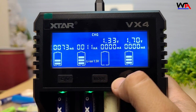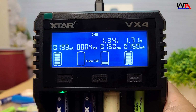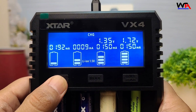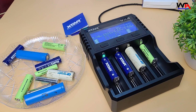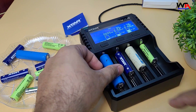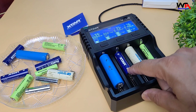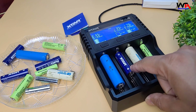Is it worth it? Final thoughts: overall, the Xtar VX4 Visible Mixer Battery Charger is a great option for anyone who needs a versatile, reliable, and affordable charger. It's especially handy if you like the convenience of a clear display and appreciate the added safety features. If you're okay with the moderate charging speed, this charger can be an excellent addition to your gear.